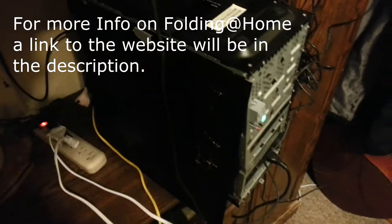Hey guys, so today I'm going to be showing you guys two of the folding systems I have, for which I'm folding on the Linus Tech Tips team. This is the first one — it's not the best folding system in the world, but it's something.